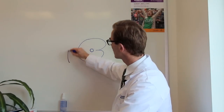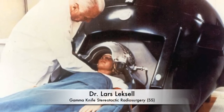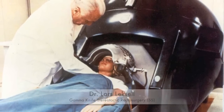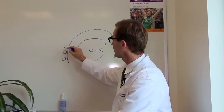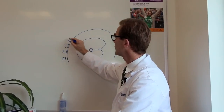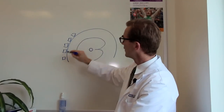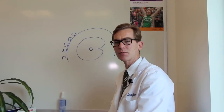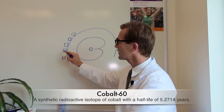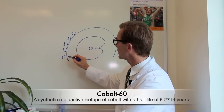He wanted this area to get a lot of radiation while the area right outside it did not. So he invented a machine that's shaped like an igloo, and on the inside of this igloo are 201 sources of cobalt-60. Cobalt-60 is a highly radioactive isotope of cobalt.